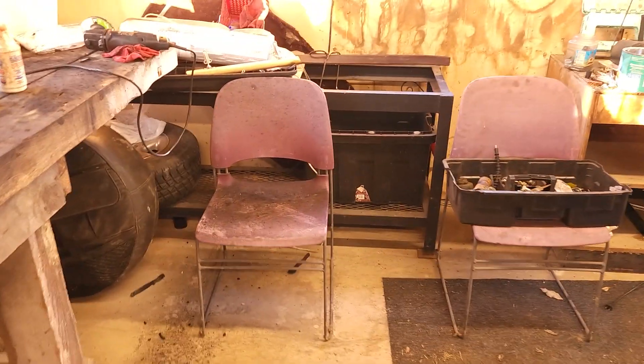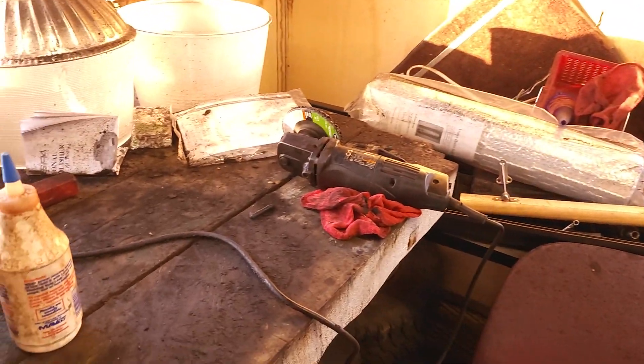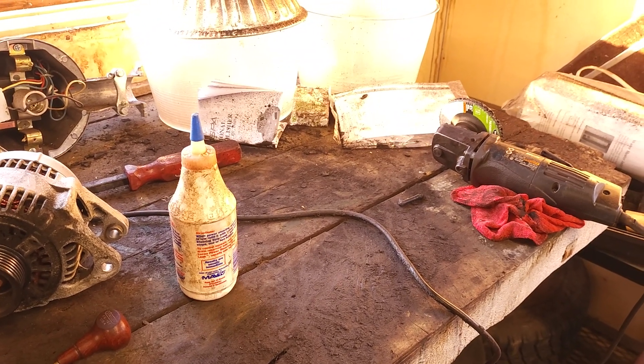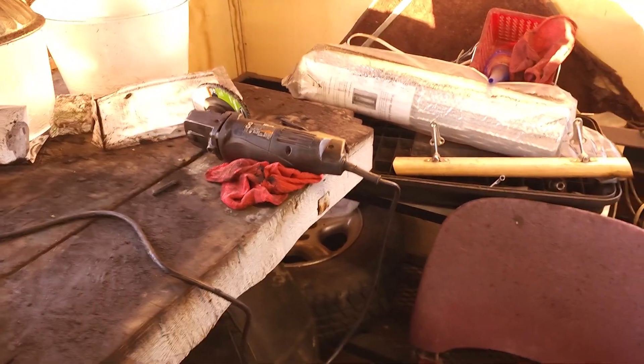For now I need to let this paint dry for at least a day or so, and then I can finally try to put it on, fill her up with oil, start it up, and see if it leaks. I really hope it doesn't leak because it's such a pain removing this oil pan with the exhaust manifold right there.